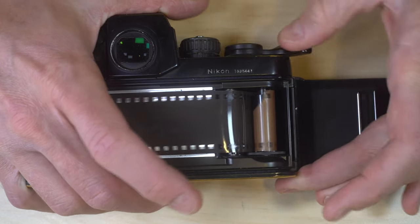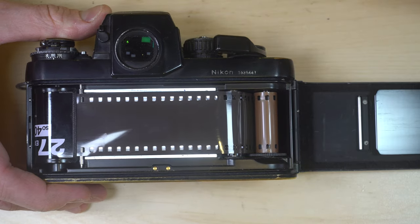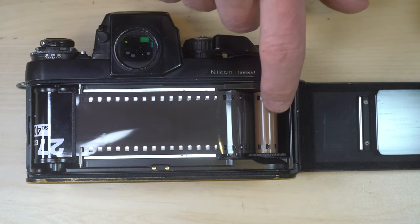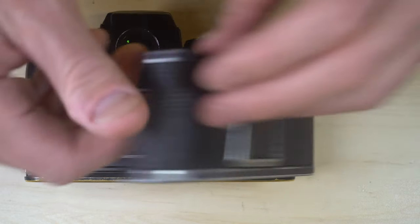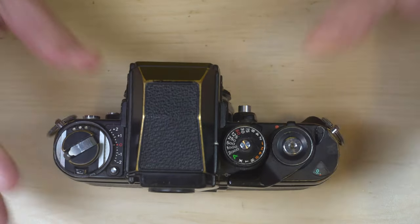If you have an automatic shutter speed setting, try to set it to a manual shutter speed if possible — that will avoid long exposures when you trip the shutter. I'm going to load the film into the take-up spool and hold the sprockets up against the film take-up sprockets, then advance. I generally advance an extra frame just to make sure it's being taken up correctly, but once it's gripped, that second frame is optional.